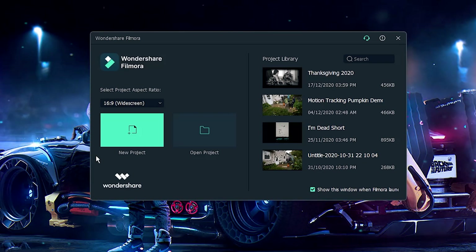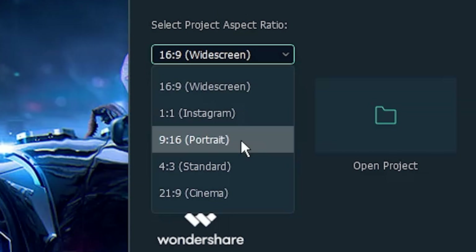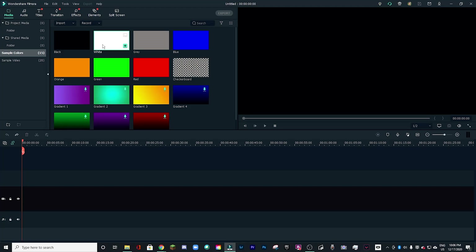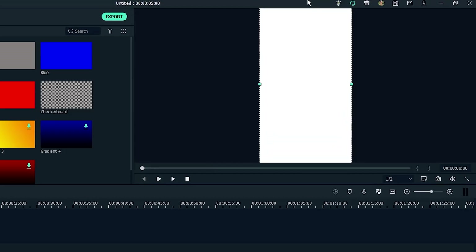Now I've got a bunch of different takes to work with, so let's start editing them. Here we are on the opening screen. The first thing you're going to want to do — easy to miss if you're used to just jumping in with new project — is go to the project aspect ratio menu right here. Click it and select 9 by 16 or portrait mode. Once that's in place, go ahead and click new project. If I drag down a white screen, you can see the canvas is set to portrait mode, which is perfect for editing vertical video.